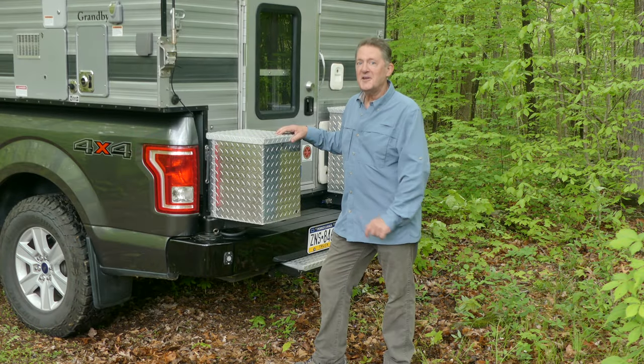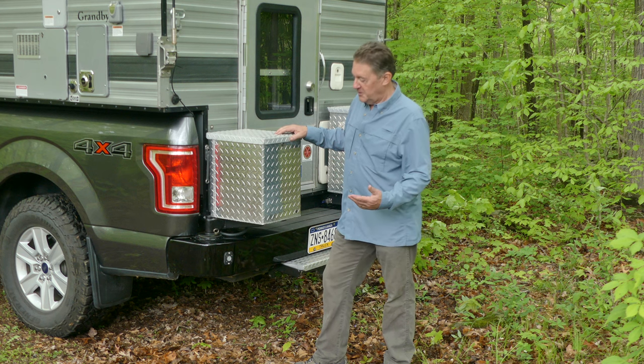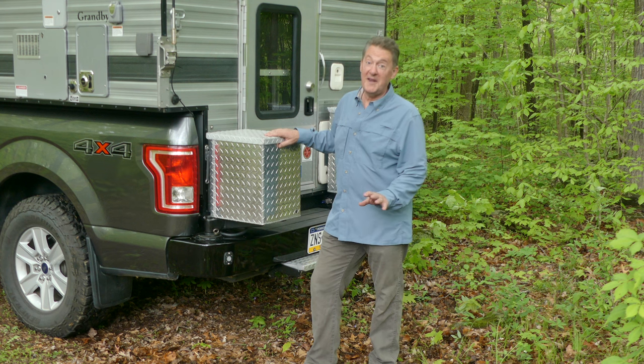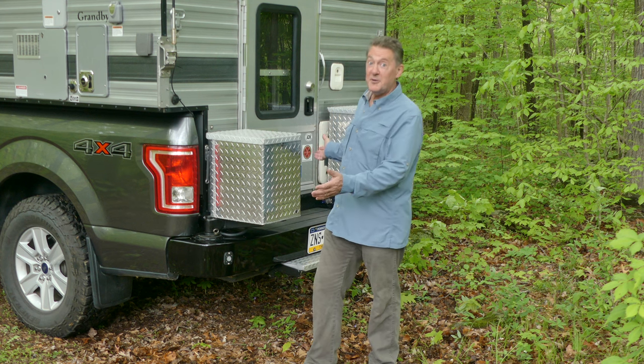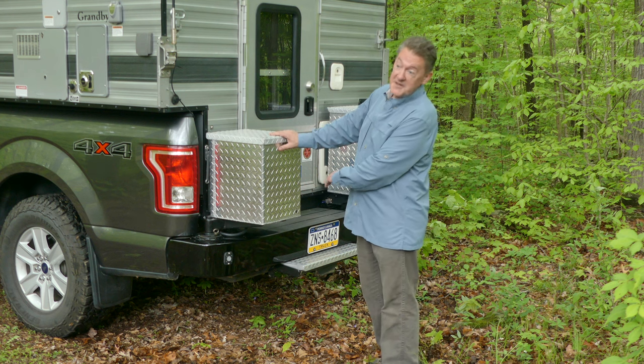We did a little bit of custom work inside the cab and at the back. We have a friend, Dave, who is a very talented and skilled fabricator — he can make anything. And he made us a lot of really cool stuff, including the entire bumper and steps.